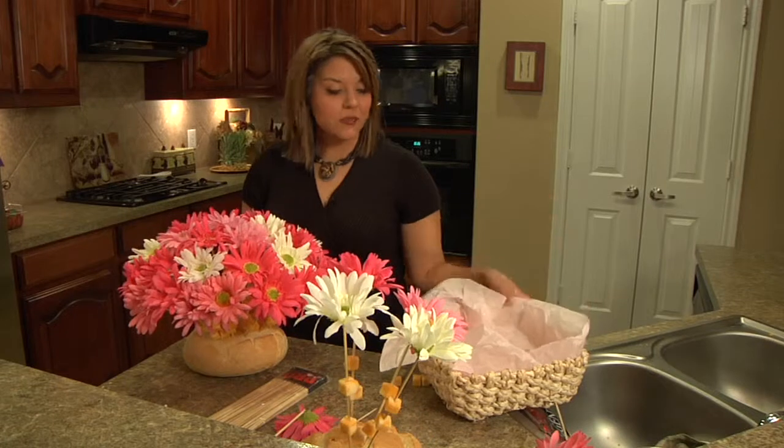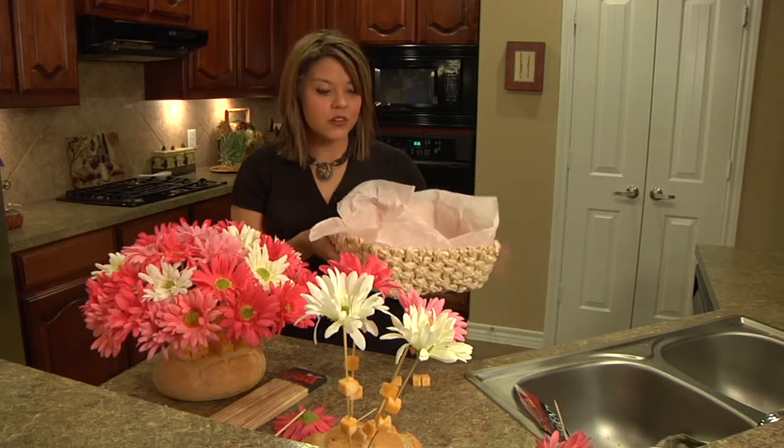We're going to take a cute little basket — anything will be fine — and add a little tissue paper to match your decor. How cute is that? It's just cheese and crackers.